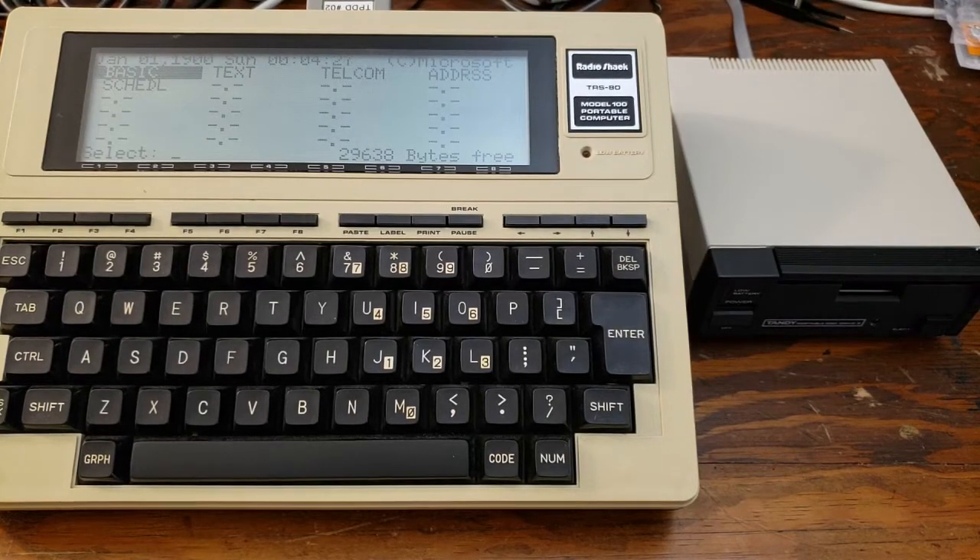This is a video on the initialization sequence — the bootstrap sequence for the Tandy Portable Disk Drive 2. I have a video on the initialization sequence for the Portable Disk Drive 1 as well. That one has a different procedure, so I just wanted to cover this one quickly.